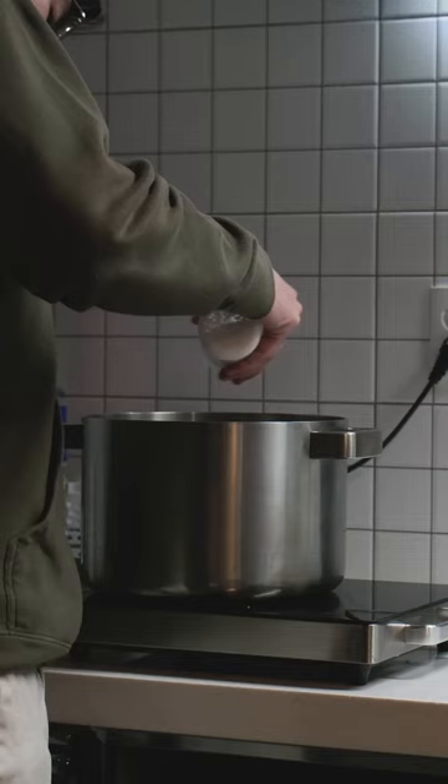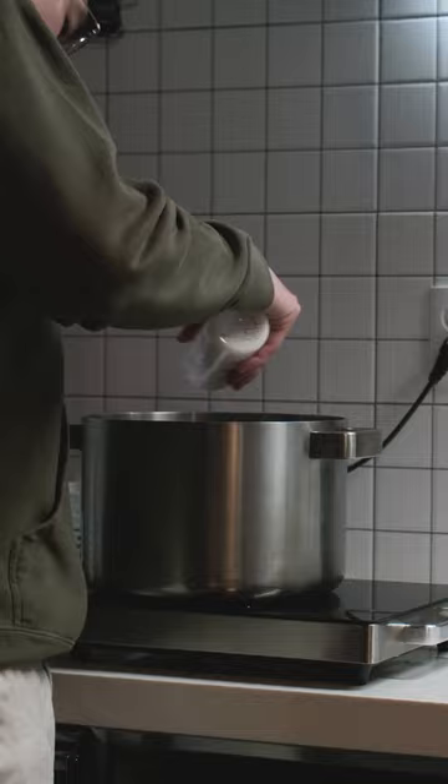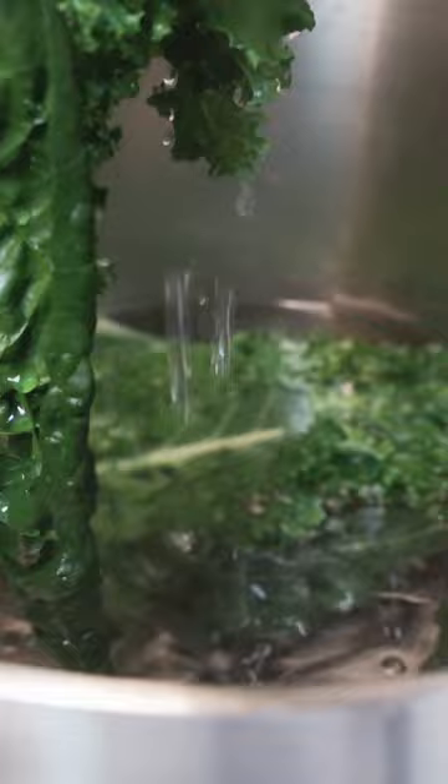First thing I'm going to do is start boiling some water with a nice serving of salt. Bring that up to a boil then add my kale for only a few seconds before pulling it out. Then I'll throw the spaghetti in, and while the spaghetti is cooking I'll add garlic, the kale, and some olive oil to a blender and blend until smooth.